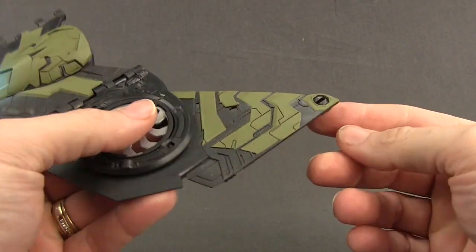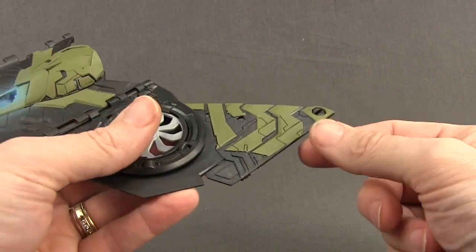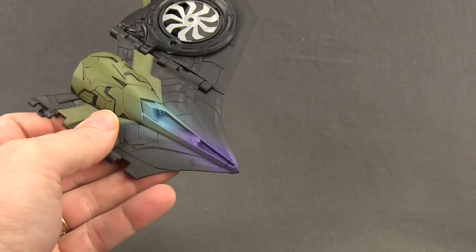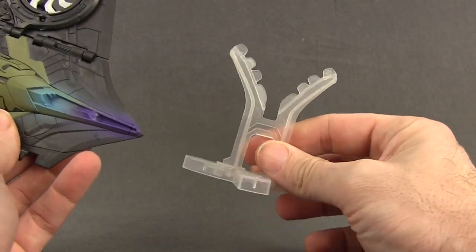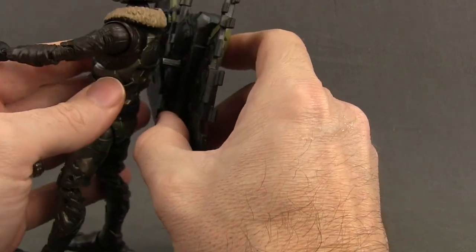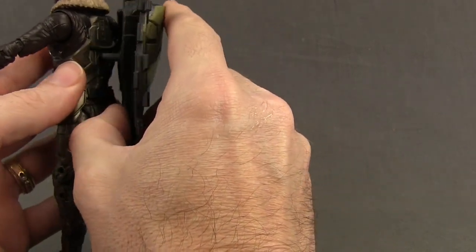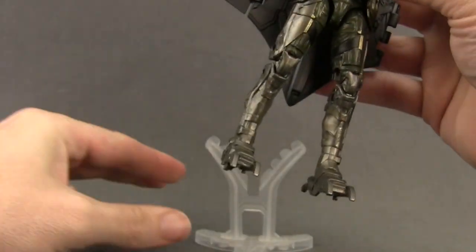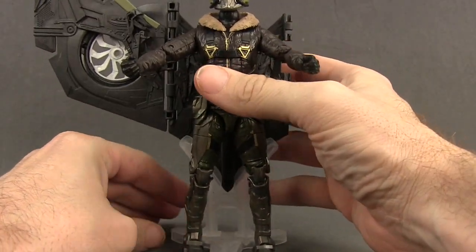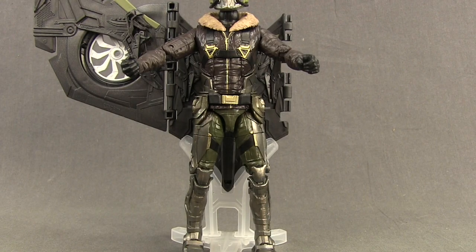The third piece of the wing would attach at the end and fully extend out, and then you would do the same thing on the other side. The figure also includes a figure stand for the wings, because once you have all the wings put together it's going to make your figure pretty top-heavy. You put it behind the figure and it helps support the wing so the figure doesn't fall over.